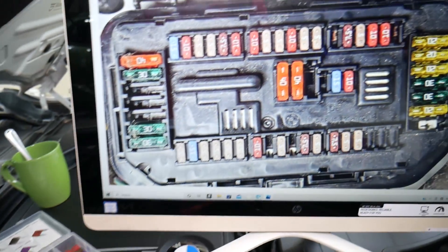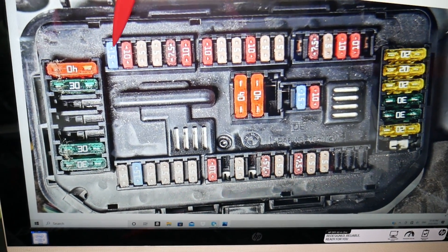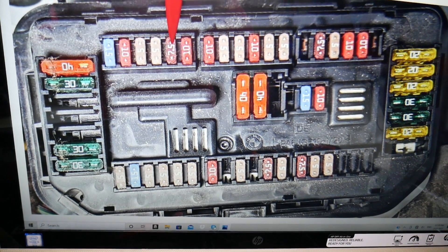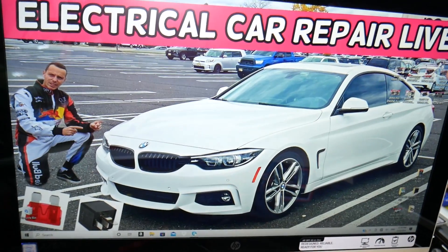Here in that row of fuses in the under-hood fuse box, even if you have a missing fuse, you still need to count that number. Starting from fuse 18, 19, 20, 21, 22 — fuse number 22 is the one you'll need to check. After that, go to a different fuse box located in the trunk.